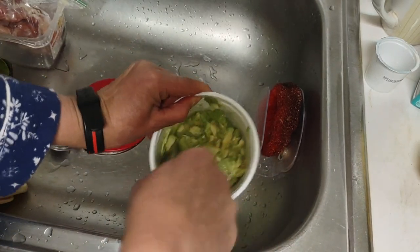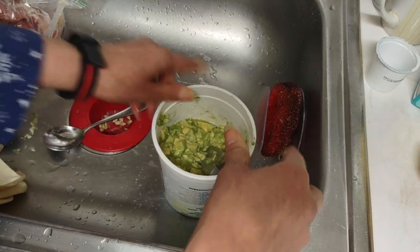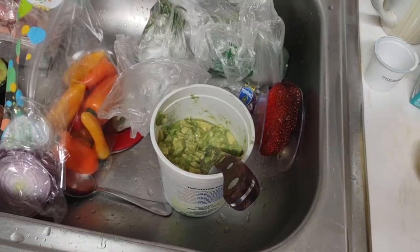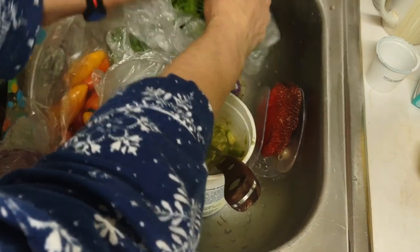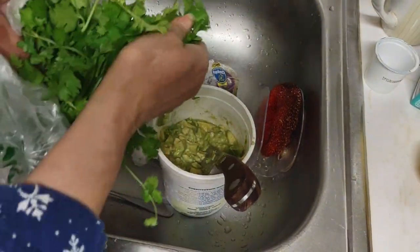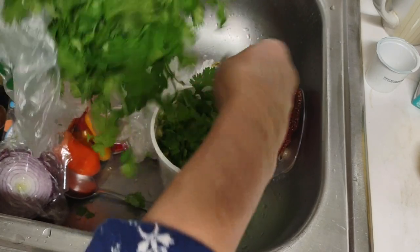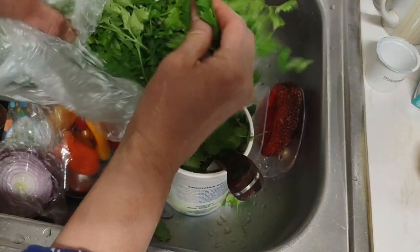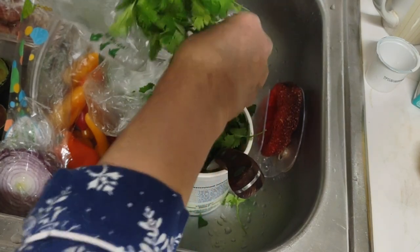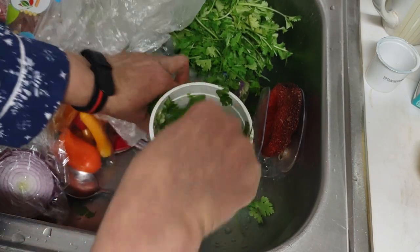I don't think I have any cilantro in the fridge — let me check. We're in luck, I've got lots and lots of fresh cilantro. Lemon purifies things, so I'm just going to cut this up. I've been working all day on my storage room and I'm being a little sloppy here — I'll be honest — but lemon does purify things and there's plenty of lemon in there.